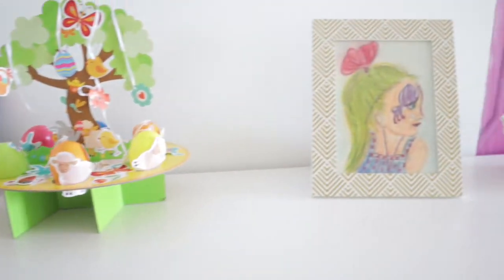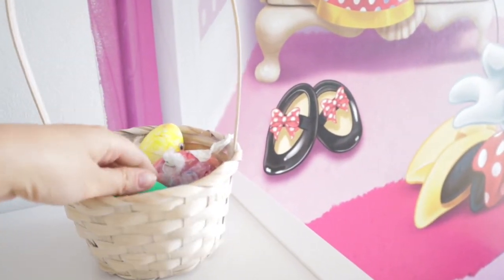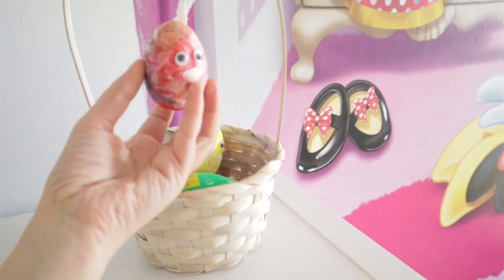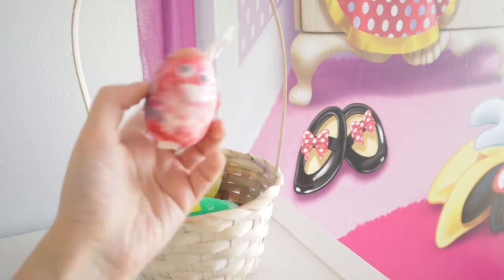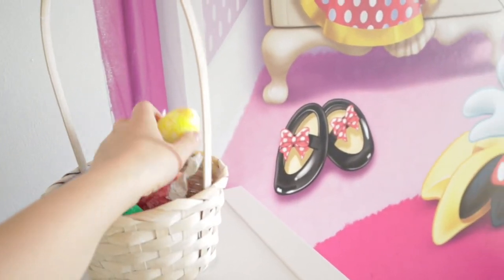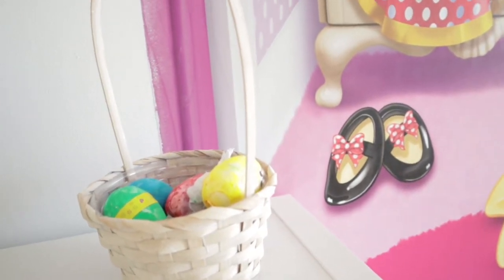We had friends over with their daughter, who is almost the same age as Audrey, and we colored Easter eggs together. They're not real eggs — we decorated them, put sticker eyes on them, and made little tails and ears. One ear fell down, but we made so many of them. She was so excited and happy to do it all by herself. It was so cute to see both girls doing all these things.